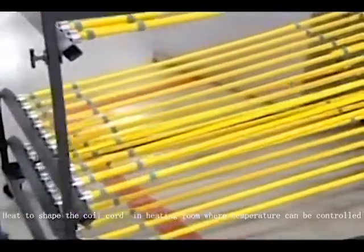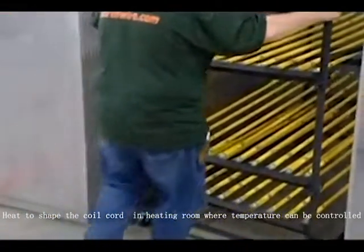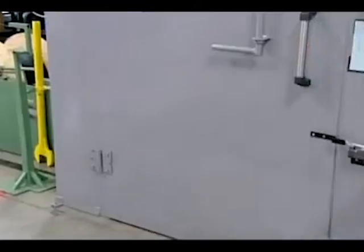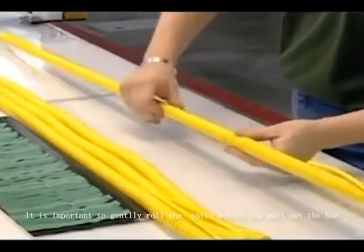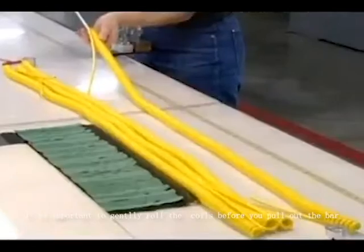They wheel the cords, still on the rods, into an industrial oven and bake them at approximately 90 degrees Celsius. This gives the cord's plastic casing the necessary memory so that when the operator pulls out the rod, the coil is intact.